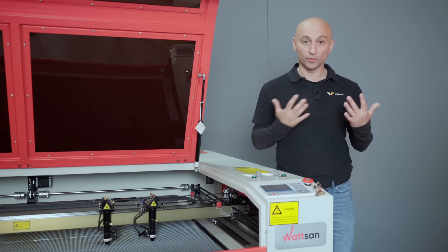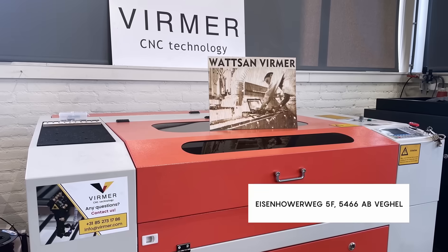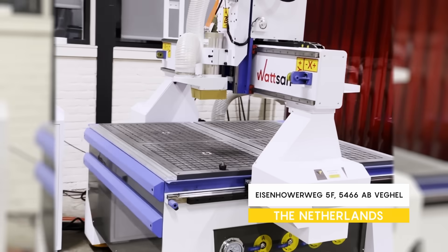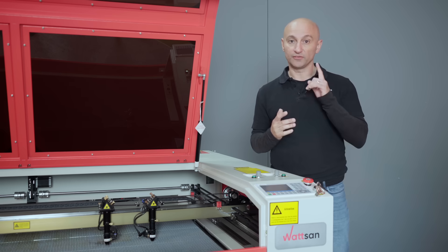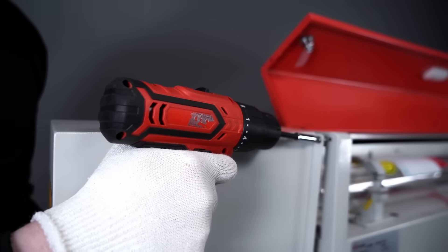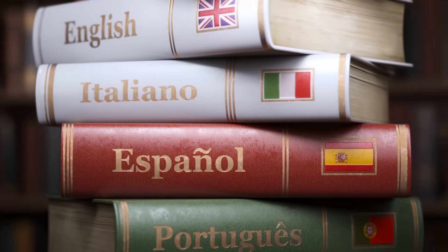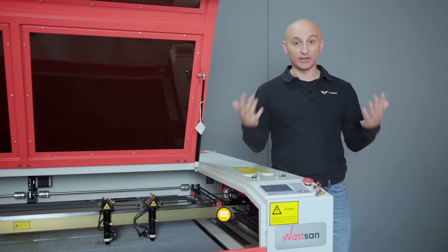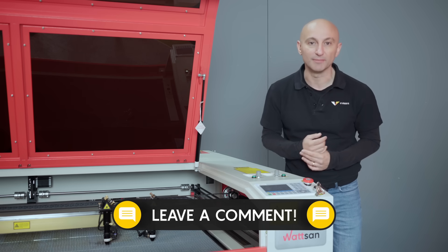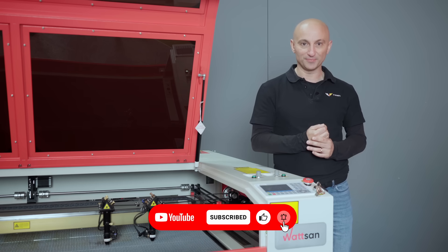Need a different size or power? Contact our managers — they'll help you choose, or visit our demo hall in the Netherlands to see the machines in action. The Virmer service team is always ready to assist you with setup, maintenance, or repairs. Our engineers provide CNC training in seven languages across Europe. Drop any questions in the comments. My name is David, this is Virmer — like and subscribe so you won't miss the next video. Bye bye!